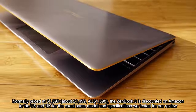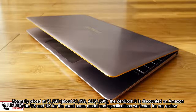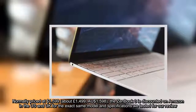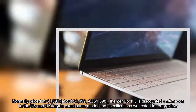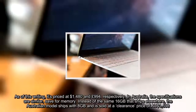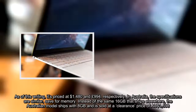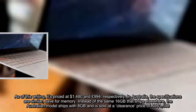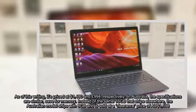Normally priced at $1,599, about £1,499, the ZenBook 3 is discounted on Amazon in the US and UK for the exact same model and specifications we tested for our review. As of this writing, it's priced at $1,480 and £994, respectively. In Australia, the specifications are similar, save for memory — instead of 16GB that ships elsewhere, the Australian model ships with 8GB and is sold at a clearance price of AU$1,598.